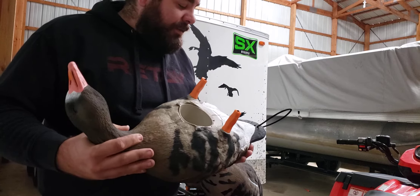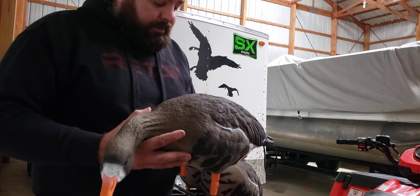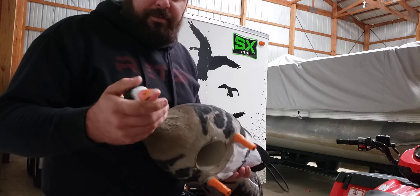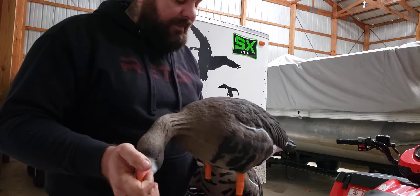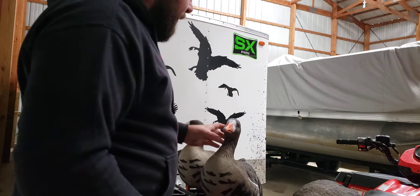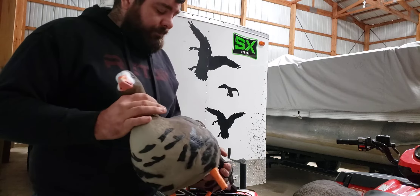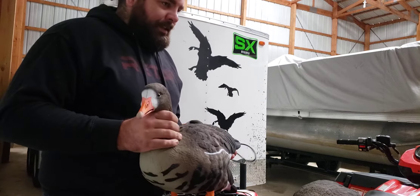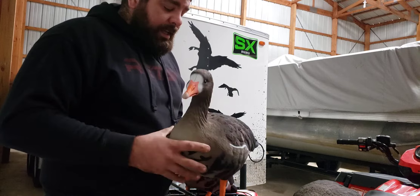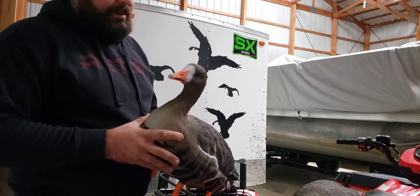There are a lot of guys down south using them in Arkansas, Louisiana, some in Canada, Oklahoma, and Texas as well — all trying out these SX Decoys and having phenomenal results. Speckle bellies are very wary birds. We don't get a lot here, but when we do we might see them for a couple days and they're very wary. Like, you pull a truck up alongside a road and they're jumping out. So any little bit of advantage you can have definitely helps your chances of getting them.